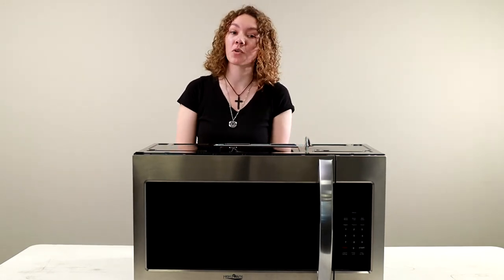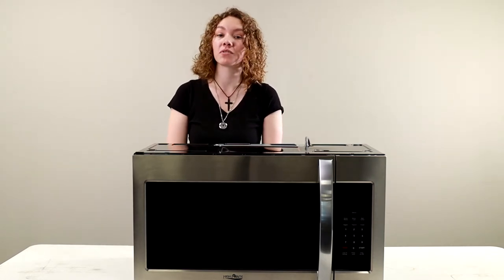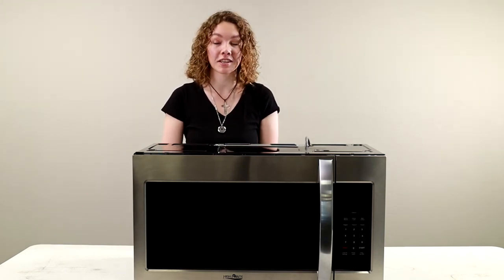It measures 30 inches wide by 15 and 1/4 inches high by 16 and 1/4 inches deep. It runs on 120-volt AC power and 60 hertz. It has an input power of about 1,500 watts and an output power of about 900 watts. It runs on 15 amps and has a 42-liter capacity.